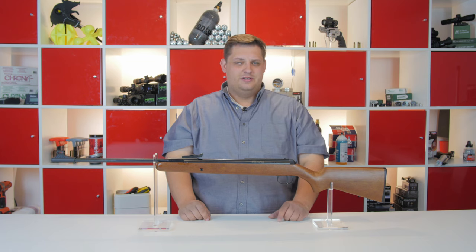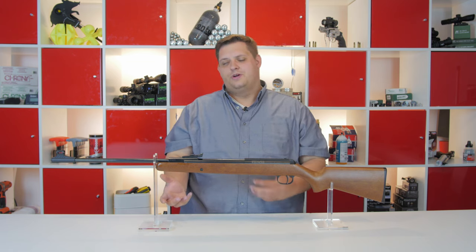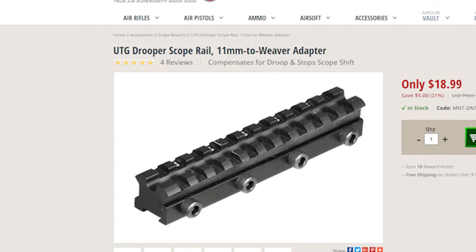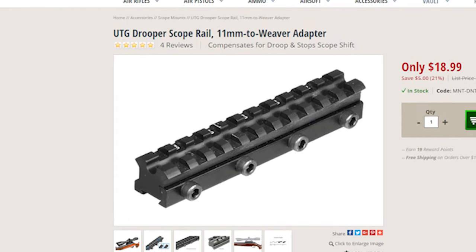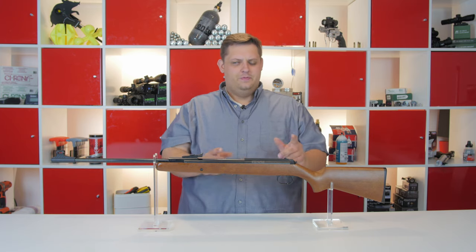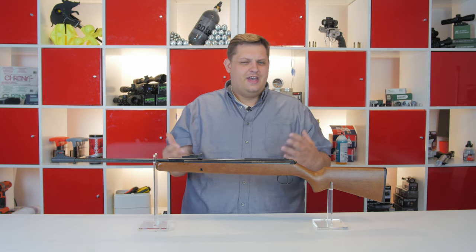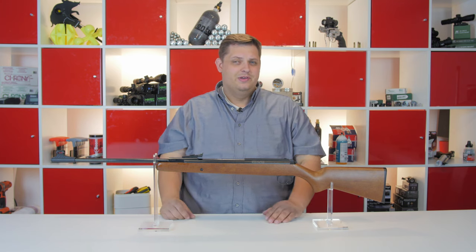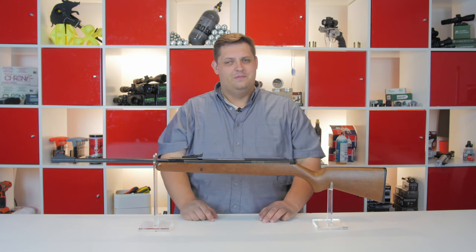The other way you can fix barrel droop is to buy a droop compensating mount. These are mounts that have a slight angle built into them to bring the front of the scope up or down. A droop compensating mount is a really fast and easy way to compensate for this problem, though it does require you to spend a little bit more money.